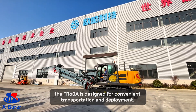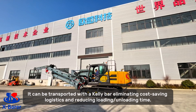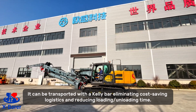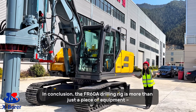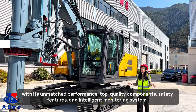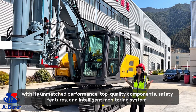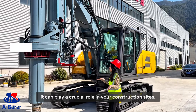And here is the best part — the FI-A60A is designed for convenient transportation and deployment. It can be transported with a trailer, eliminating costly logistics and reducing loading and unloading time. In conclusion, the FI-A60A is more than just a piece of equipment. With its unmatched performance, top-quality components, safety features, and intelligent monitoring system, it can play a crucial role on your construction site.